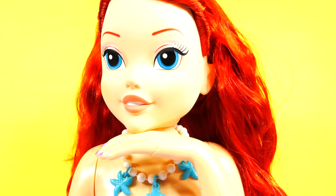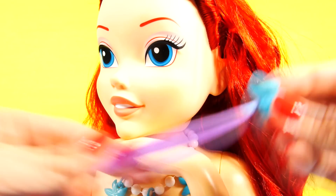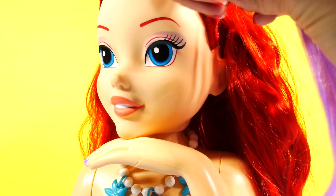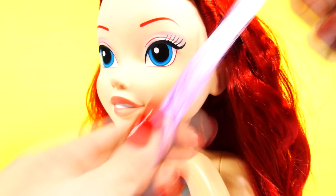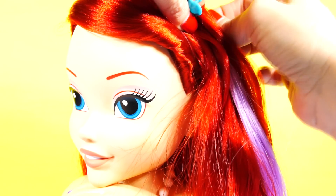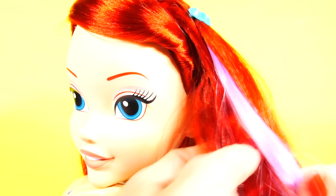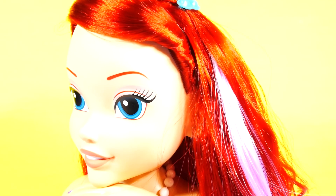We'll do one more hairstyle and then we will do her makeup and her fingernails. The first thing we're going to do for this hairstyle is clip in the purple extension — this just clips in, and you could actually clip that in your own hair. The texture of this purple extension is very different from Ariel's hair. So now she has a little purple extension. For her last hairstyle, I braided her extension and then added a couple of little braids to the other side of her head.